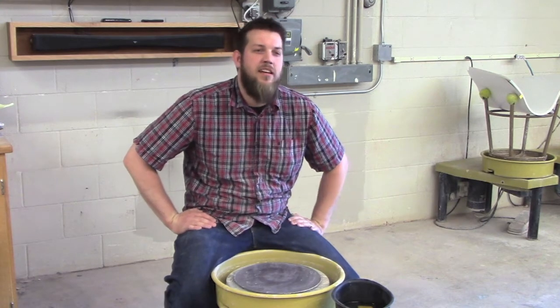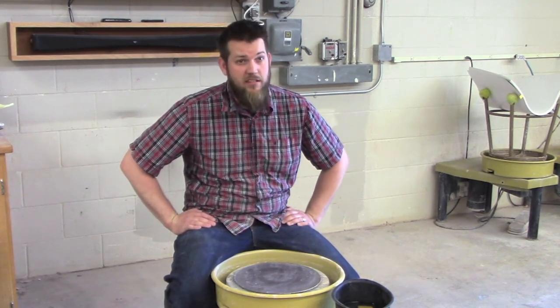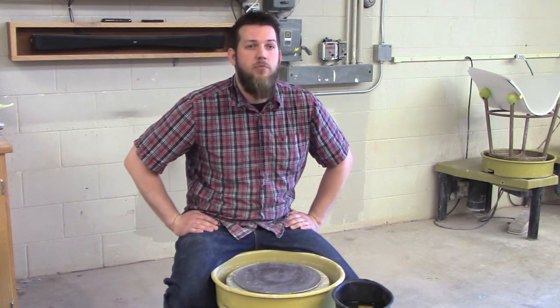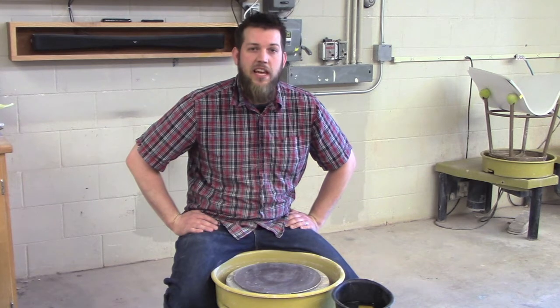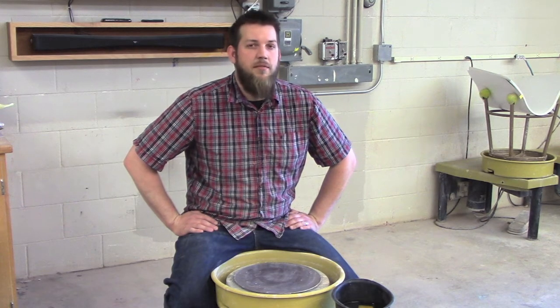Hi, welcome back. I'm sure by now there are many of you that are sick of throwing cylinders, and I don't blame you. Although they may seem like a simple shape, the repetition and the knowledge that we gain through these cylinders is so necessary and builds skills that we're going to use farther into the process.